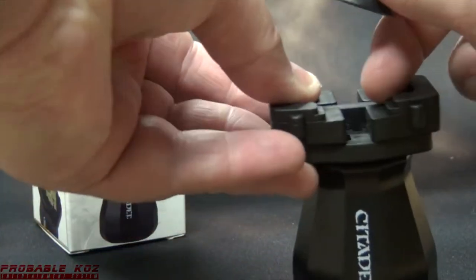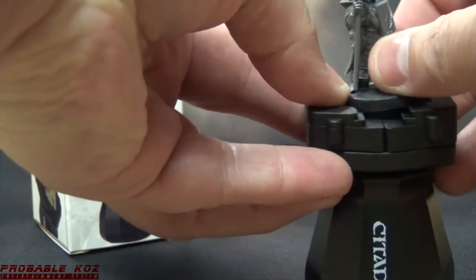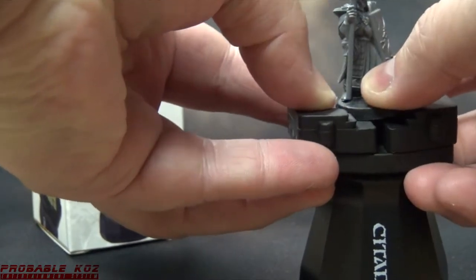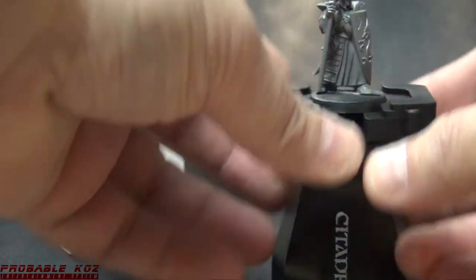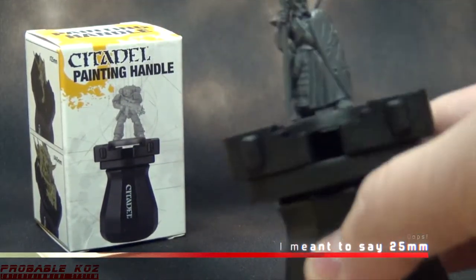First up is a High Elf from the Dawn of Spires set, I believe. He's on a 20mm round and he fits just fine — he's not going anywhere.